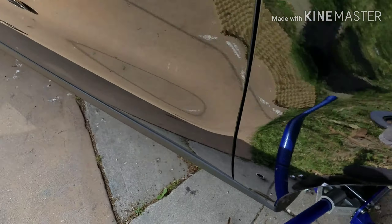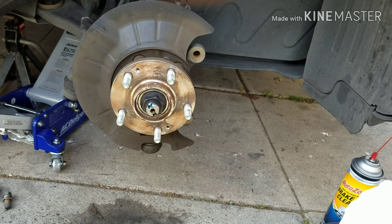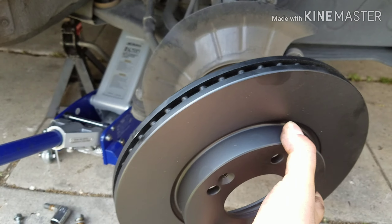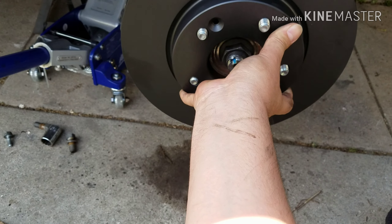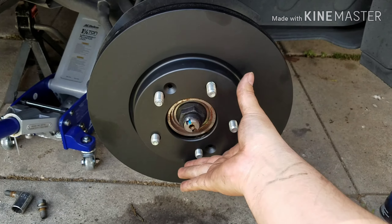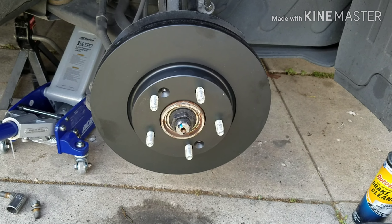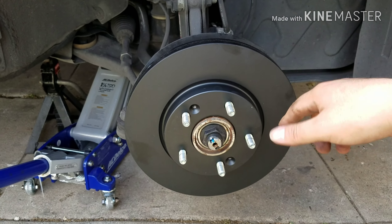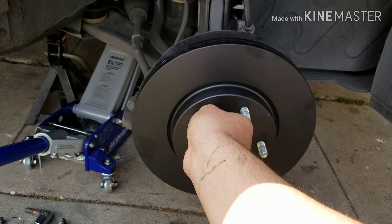Okay here we are back with the rotor. So now we're just going to place the new black one there — just like so. I just have to play with it a little bit and push it back inside. It's hard to do with one hand, but that's pretty much it — that guy's installed.